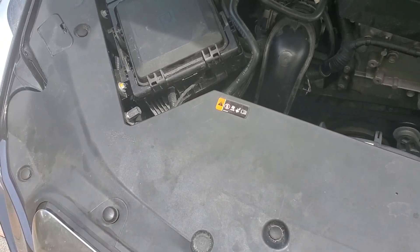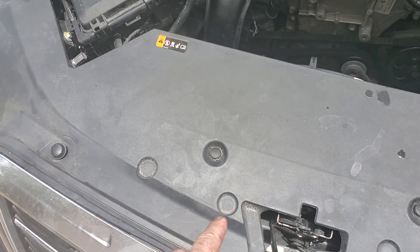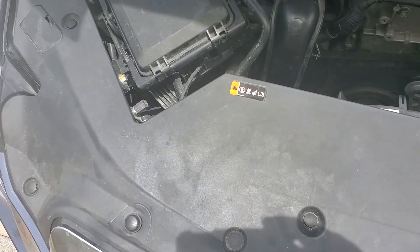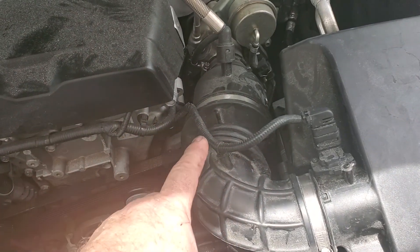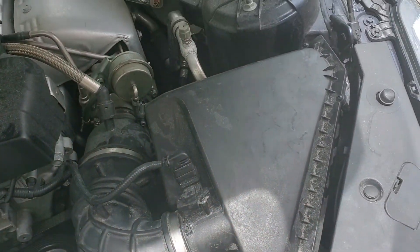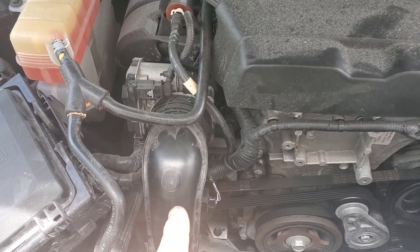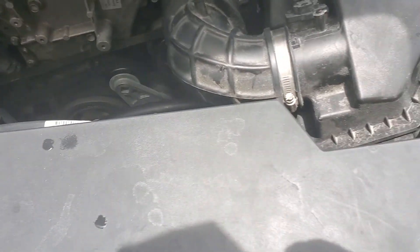This plastic panel has to come out of the way — use a door panel clip remover to remove all the push pins. Once that's done, remove the panel, loosen the clamp on the air intake for the airbox, lightly lift the box and move it out of the way. You don't have to disconnect the mass airflow sensor, and the charge pipe stays in place — you do not have to touch it at all.